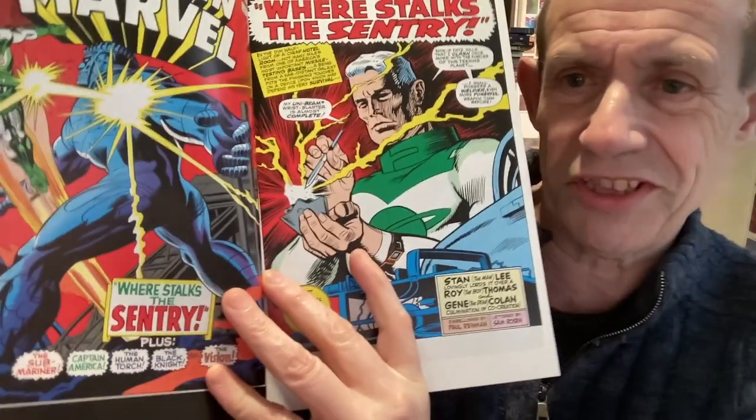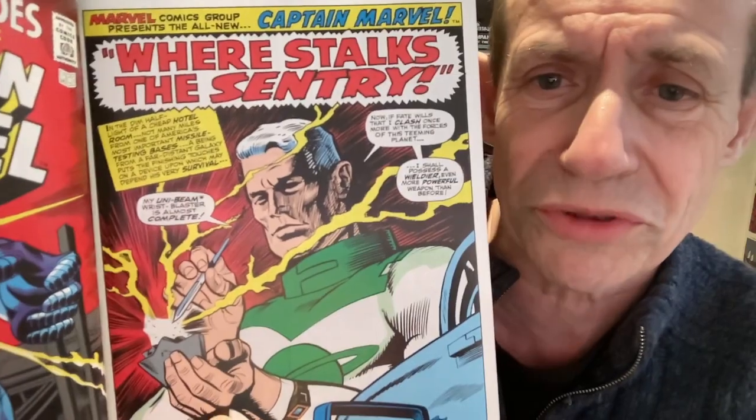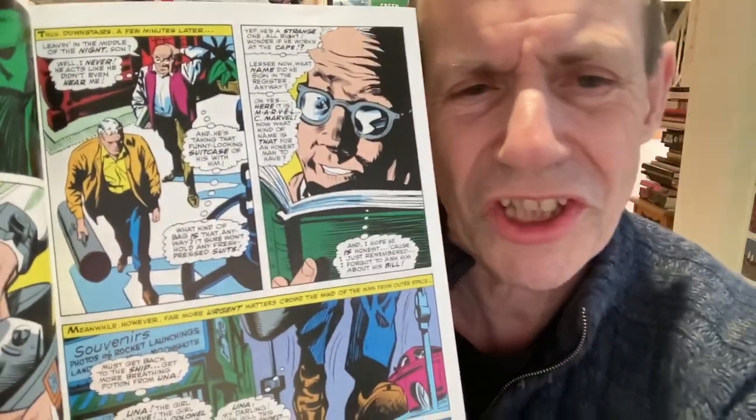We're on to the Sentry - not the Sinister Sentry, or Sentry Sinister as it was called in Fantastic Four. 'Where Stalks the Sentry?' Now, I must admit, that is a pretty rough bit of artwork there from Gene Colan. He's a brilliant artist, but the restoration is slightly odd. The guy that runs the motel is slightly wary of him, which is not surprising since it's a military base, and he does come across as odd and suspicious. But at least you've got the Sentry - a decent villain right at the start of the book.